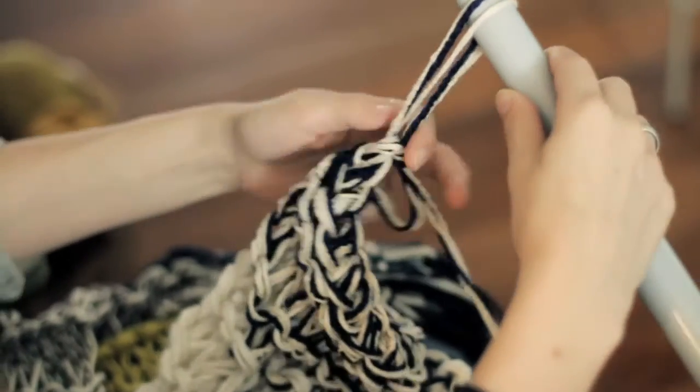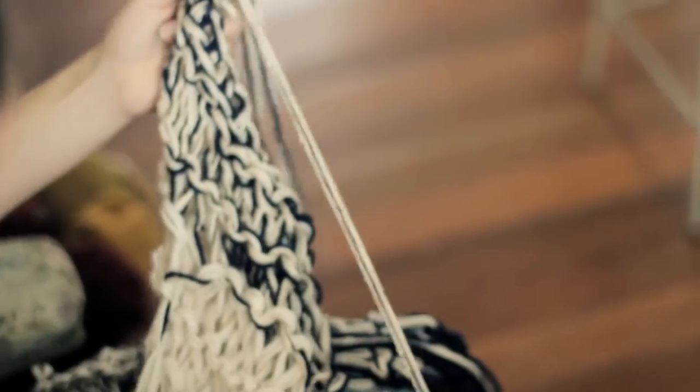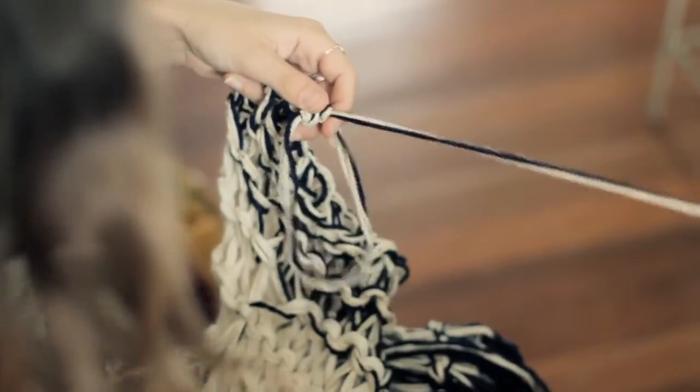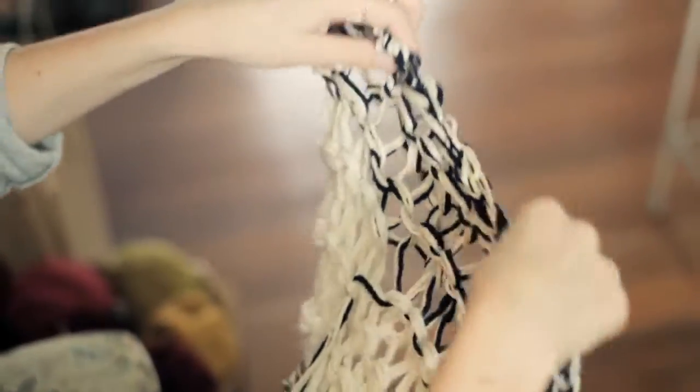When you get to your last stitch, I usually just pull all the loops through. You're going to want to cut a nice long thread and you can either put that loop through there and finish it like this, or you can just tie it in a big knot. And you're done.